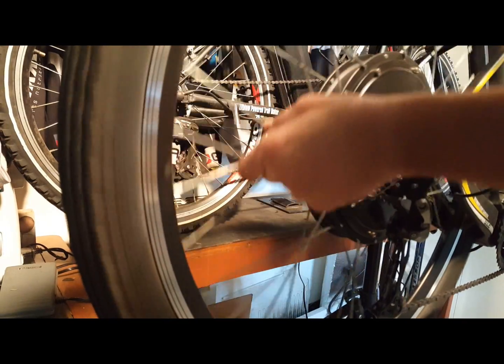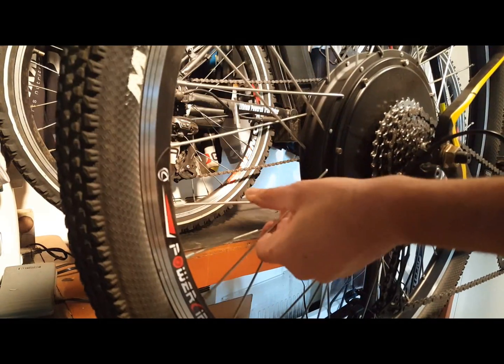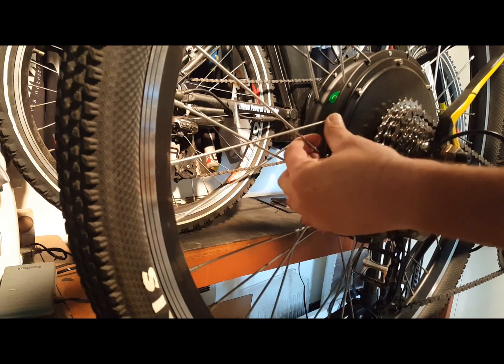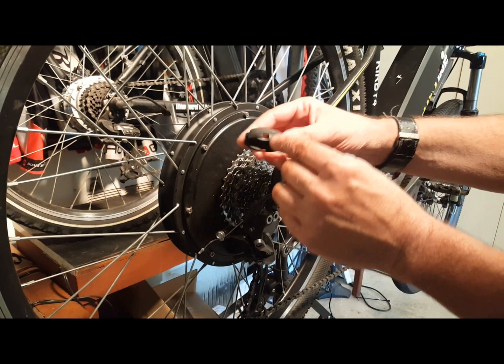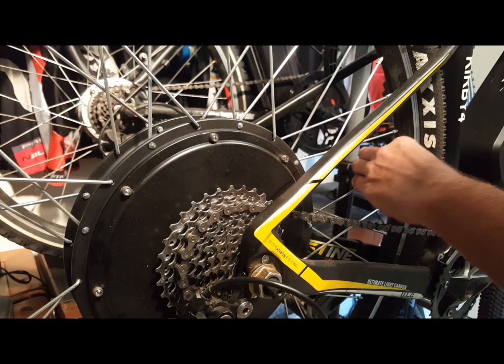Check every spoke by touch on each side of the wheel to make sure they all have the same amount of tension. If one feels loose, you should have a spoke tool, available at any bike shop or online. I mark the correct width for my spokes with a piece of white tape so that I can quickly find the opening that tightens my wheel. A couple of clockwise turns should be enough to do the trick.